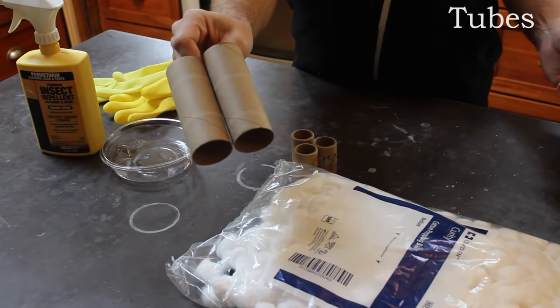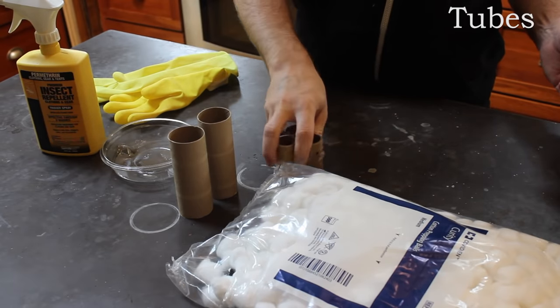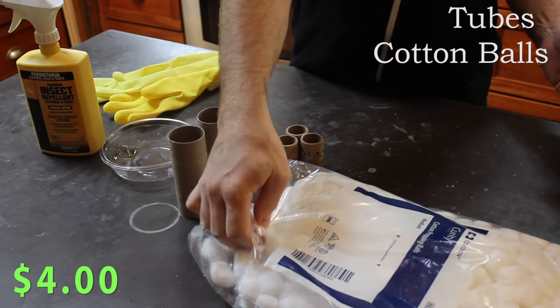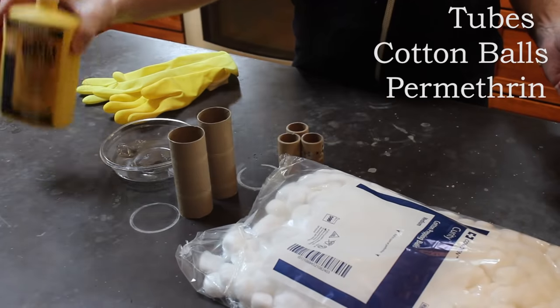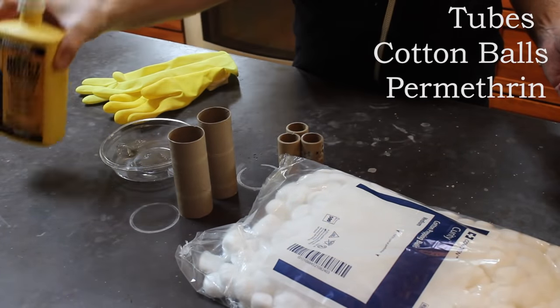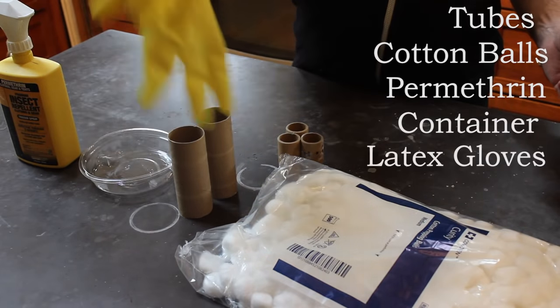You'll need some toilet paper tubes, or you can use tubes from a roll of labels — basically anything that a mouse can get itself into. You'll need some cotton balls; we got these on Amazon for about four dollars. And you'll need some permethrin; we got this 24-ounce container for about 15 bucks. And you'll need some kind of plastic container and a pair of latex gloves.